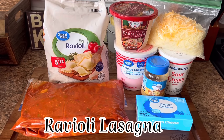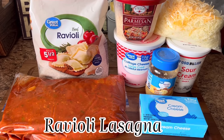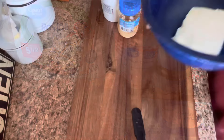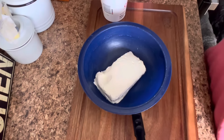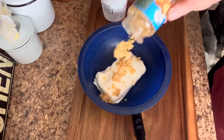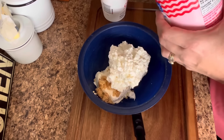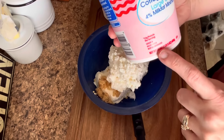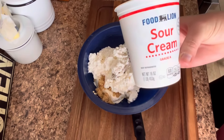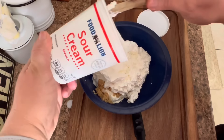Let's kick off this video with ravioli lasagna, or lazy lasagna — whatever you want to call it, just don't call it anything but delicious. So this is everything you're going to need. First we're going to start out by making the cheese mixture. I have one block of cream cheese, and we are a garlic-loving family, so I put about a tablespoon to two tablespoons of garlic in there, with about 12 ounces of cottage cheese — the full fat cottage cheese — and about eight ounces of sour cream.